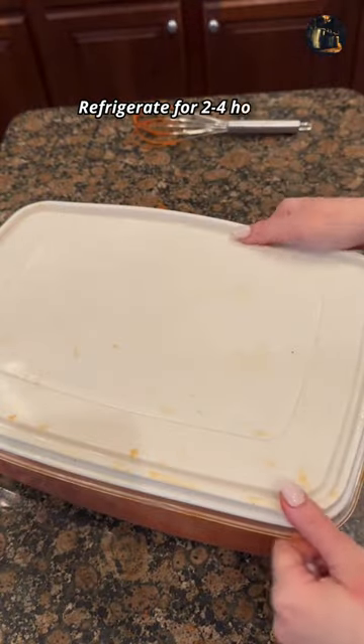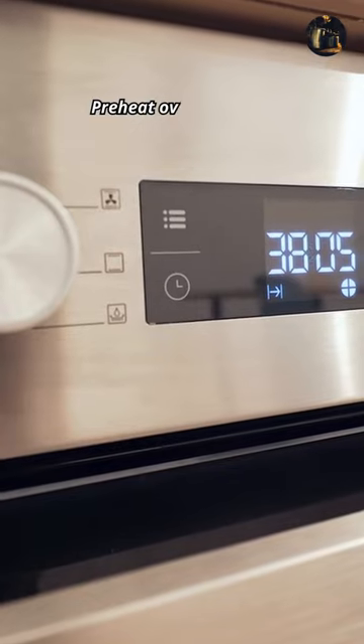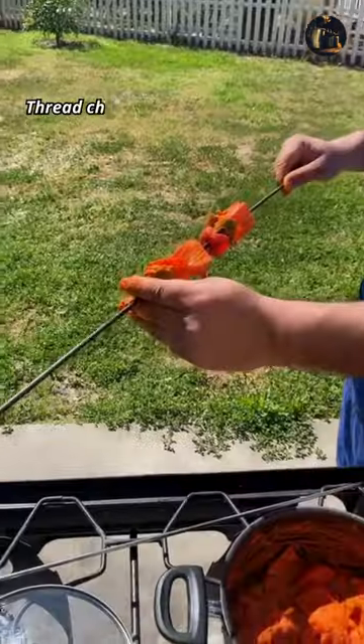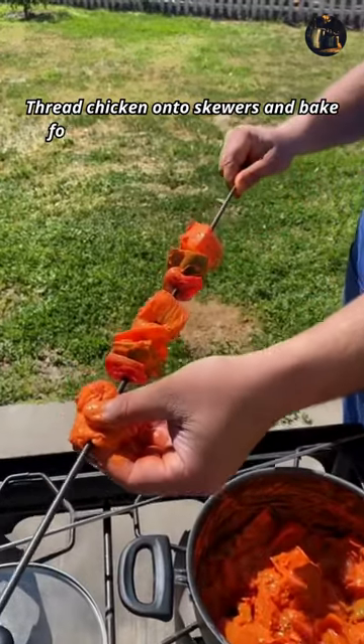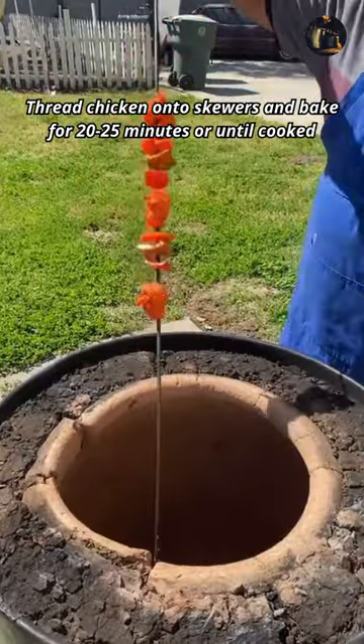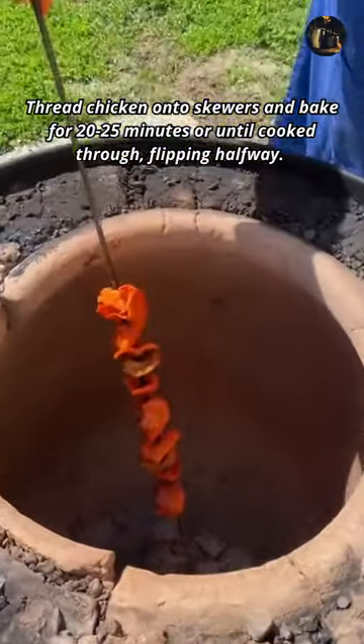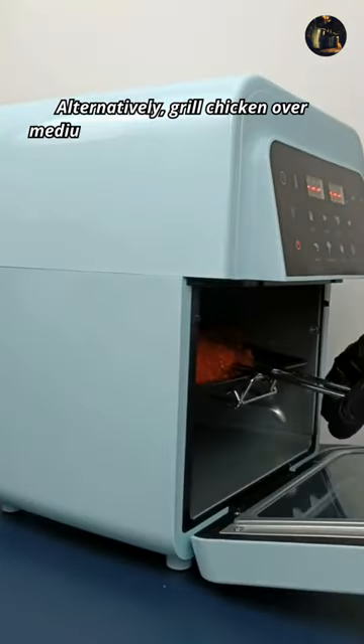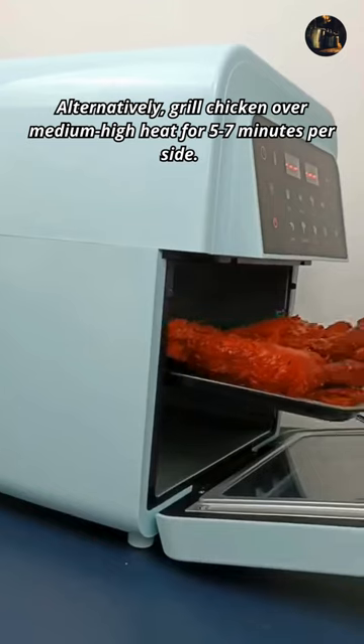Refrigerate for 2 to 4 hours. Preheat oven to 400 degrees Fahrenheit. Thread chicken onto skewers and bake for 20 to 25 minutes, or until cooked through, flipping halfway. Alternatively, grill chicken over medium-high heat for 5 to 7 minutes per side.